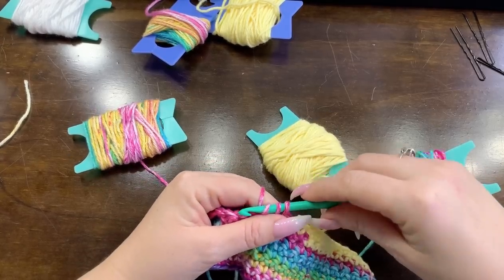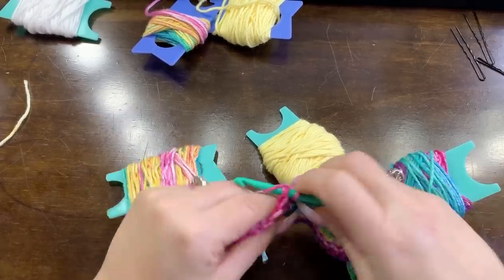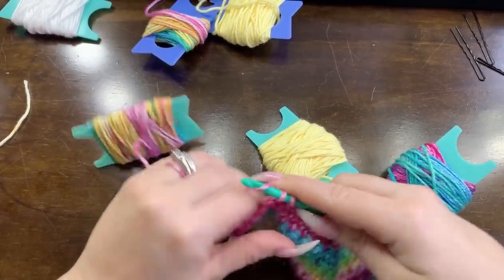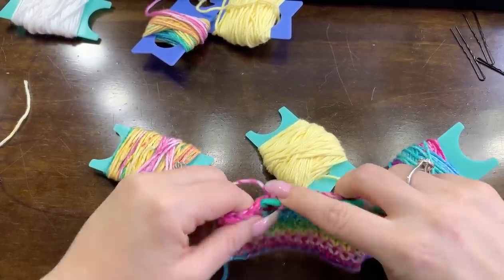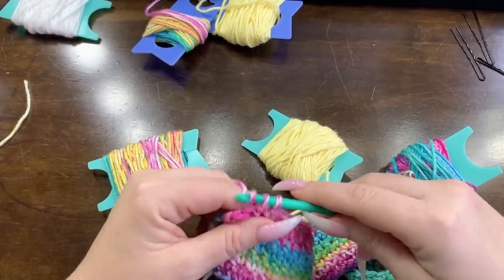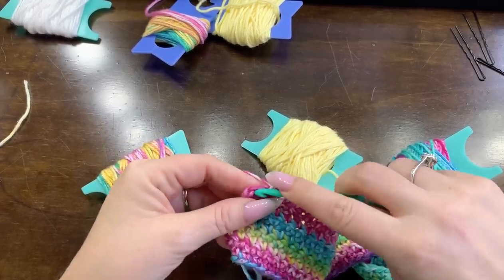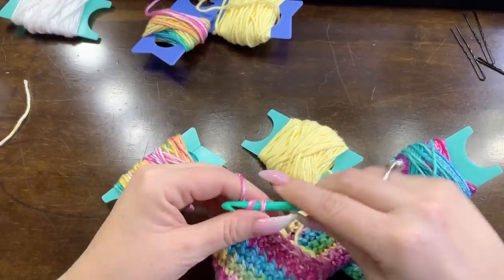Bear Bear is in the background by the way, chewing on one of his toys that has some paper stuff on the inside. I'm surprised he hasn't gotten himself to the squeaky side yet and started going ballistic - that's usually what he does. Okay, so that row is done and we're going to turn our work.